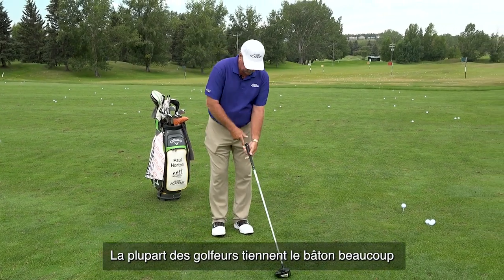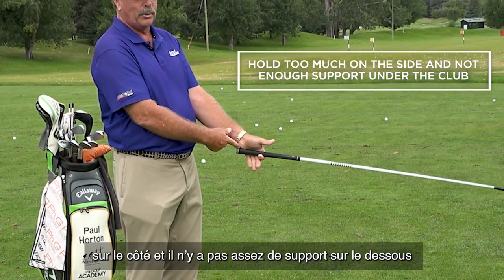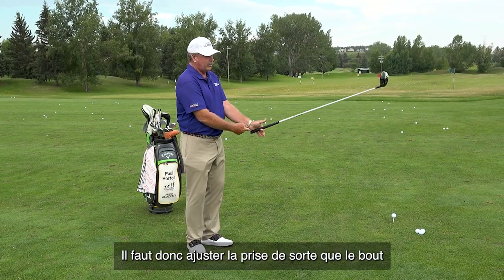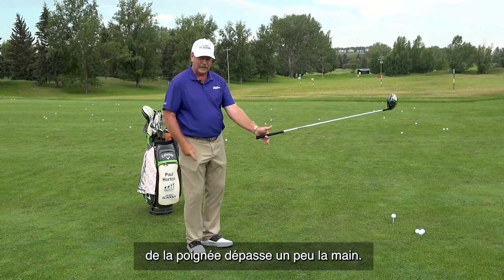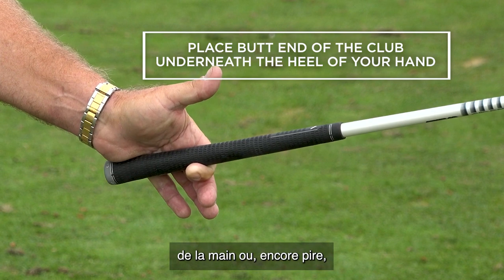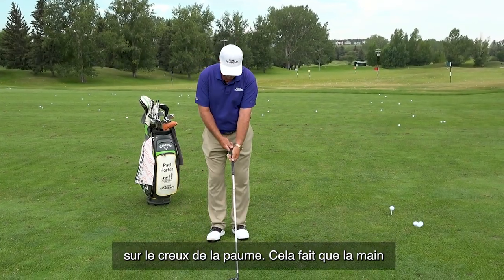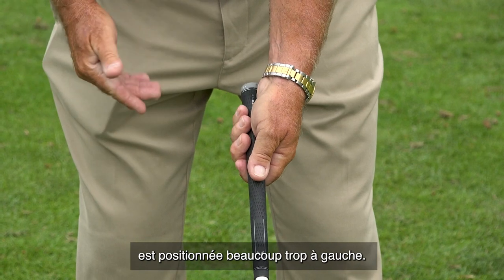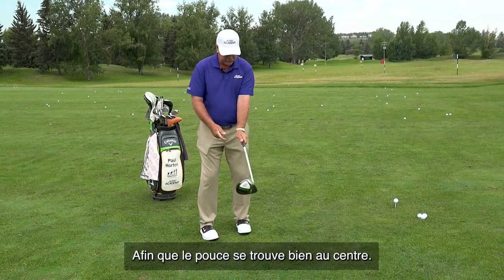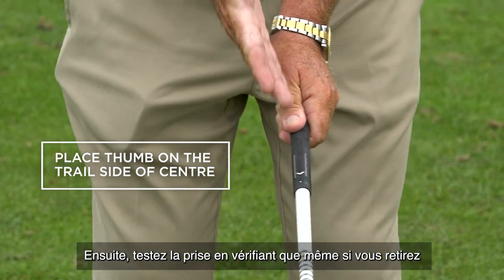Most people will hold the club too much on the side and not have enough support underneath or on top of the club. We want to adjust the position so the butt end of the club gets underneath the heel pad. Most people have it on the corner of the pad, or some up the lifeline, which is even worse. From a face-on perspective, that positions the hand too far to the left. So we want to get this hand on top, with the thumb to the trail side of center.